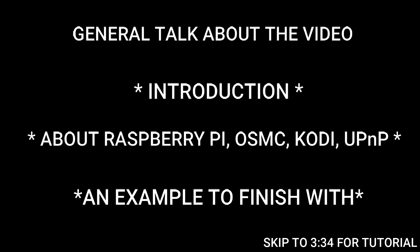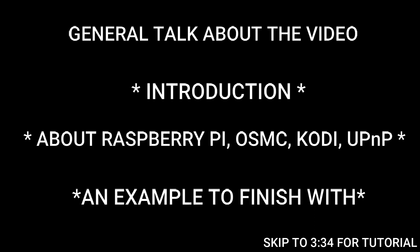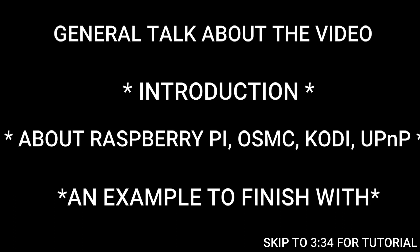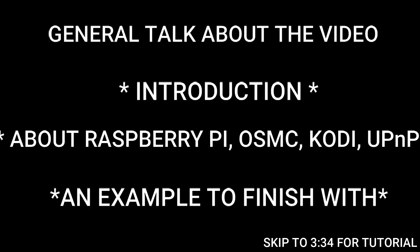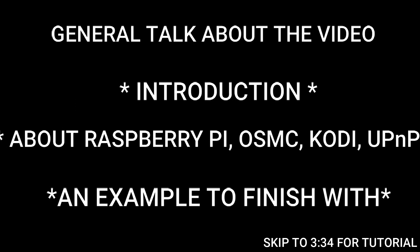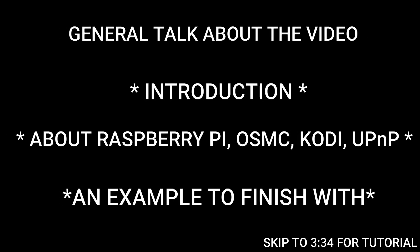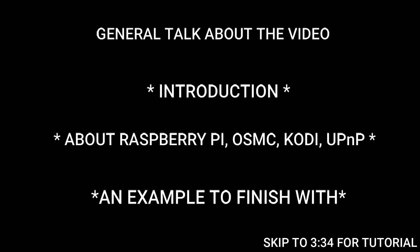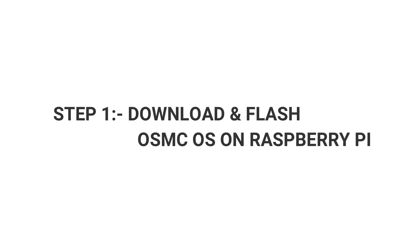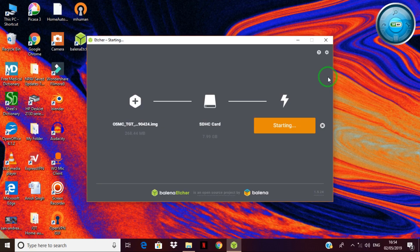We have used Raspberry Pi 3 because it has built-in Wi-Fi. If you use another Raspberry Pi, such as Raspberry Pi Zero, which does not have built-in Wi-Fi, you can use a Wi-Fi module. Built-in Wi-Fi makes it easier. Download the OSMC image from the official website and flash it onto your SD card using Etcher software.